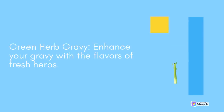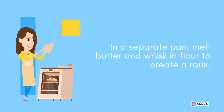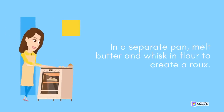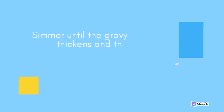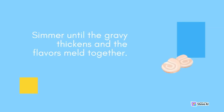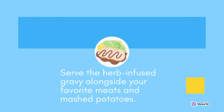Green Herb Gravy: Enhance your gravy with the flavors of fresh herbs. After cooking your meat, such as roast beef or turkey, remove it from the pan and strain the drippings. In a separate pan, melt butter and whisk in flour to create a roux. Slowly add the strained drippings, along with a handful of chopped herbs like thyme, rosemary, and sage. Simmer until the gravy thickens and the flavors meld together. Serve the herb-infused gravy alongside your favorite meats and mashed potatoes.